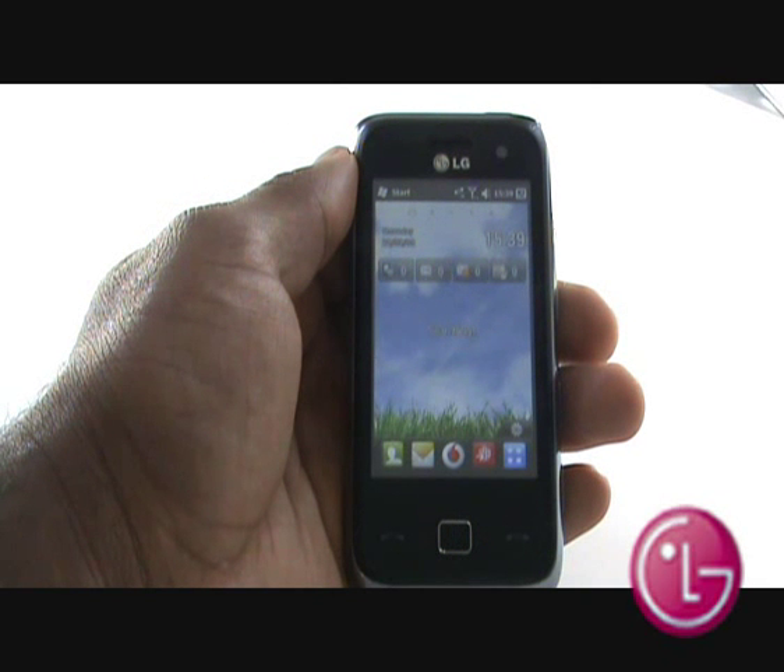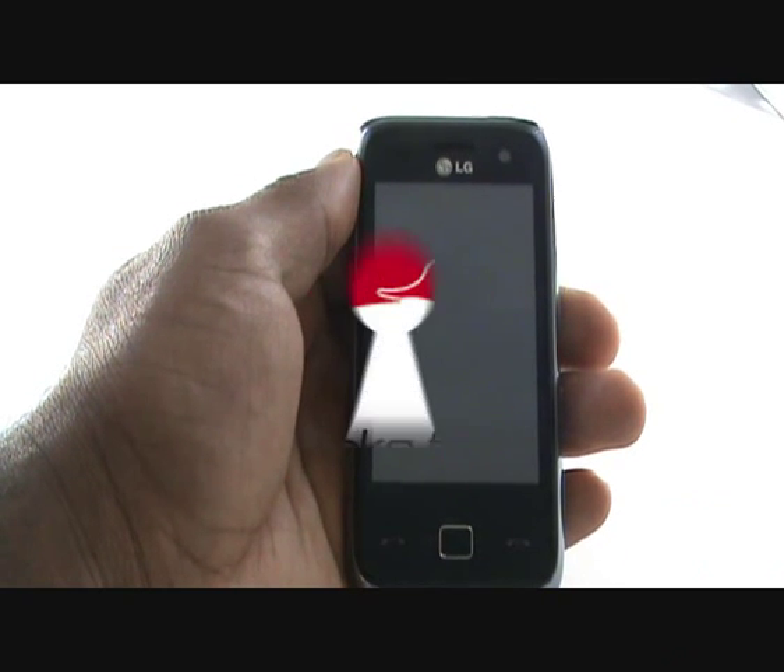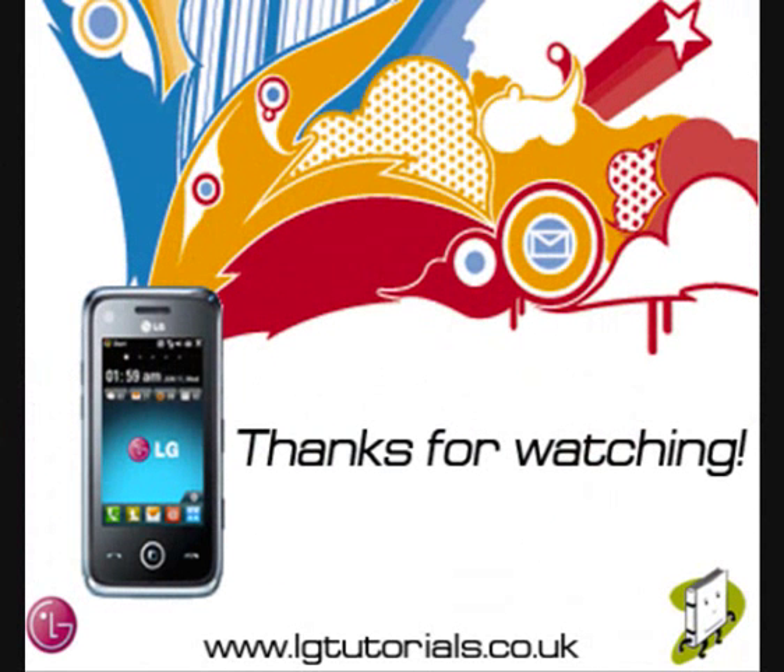In this video tutorial, we showed you how to set up your new LG GM750. We hope you enjoyed our tutorial. Many thanks.